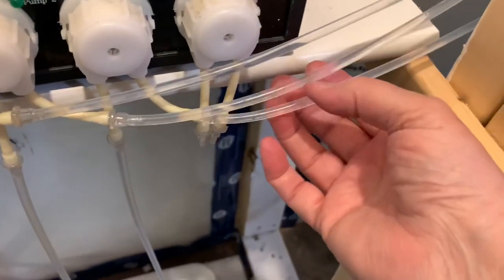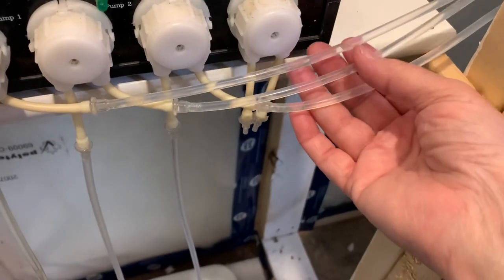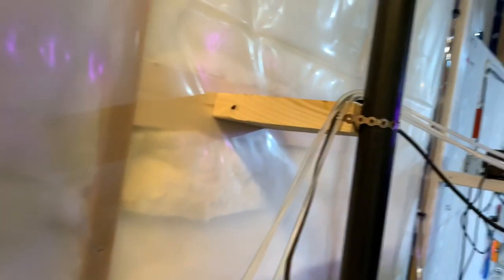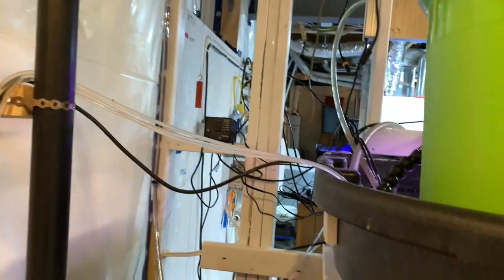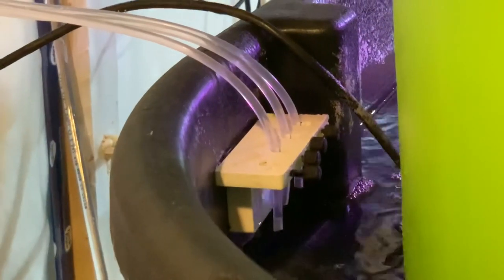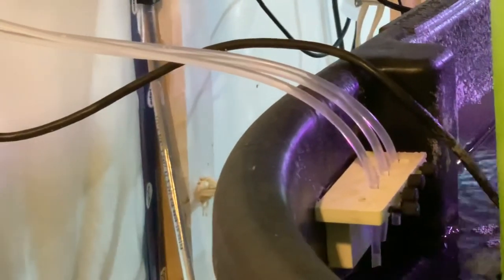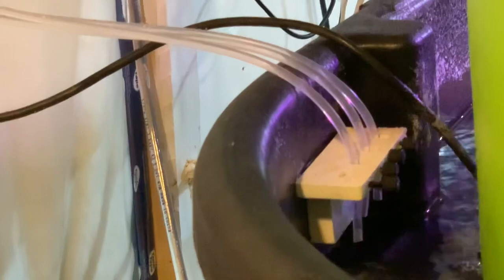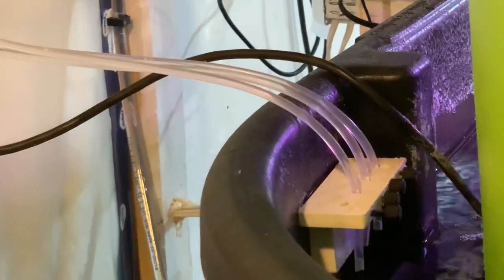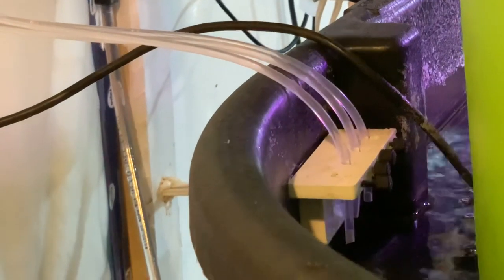I got my husband to help me because this is a two-person job. The silicone tubing runs through there and along there and up on over there and into the dosing tube holder of the tank. The lines are all full and over the next few days I'm going to monitor the alkalinity and calcium closely, because I have a feeling not much was getting dosed.